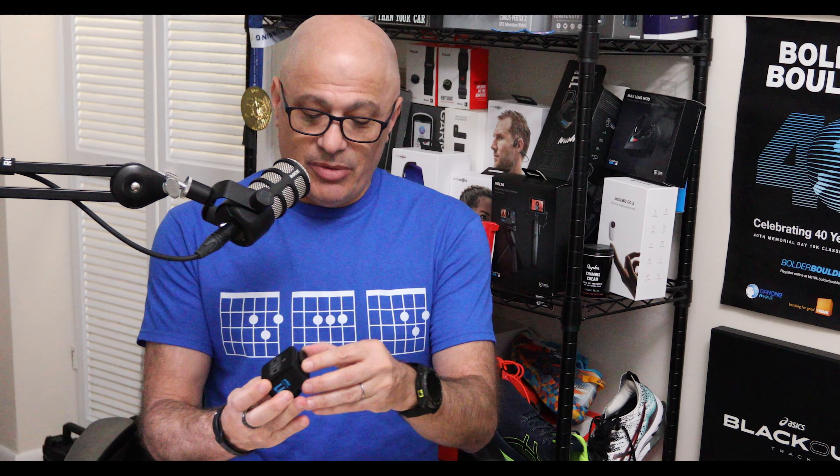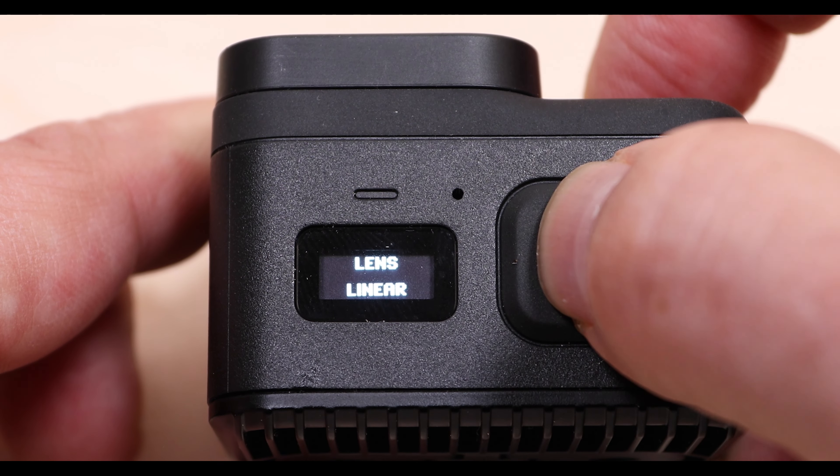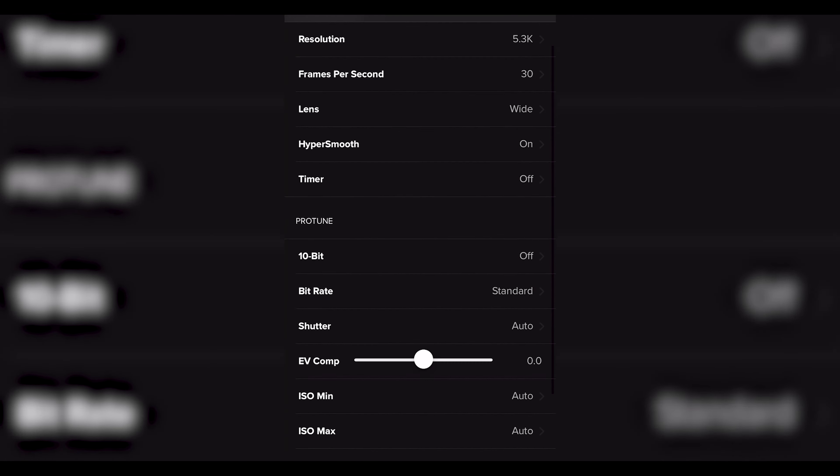On the Mini, you get two mounting options. There are fingers on the bottom, as you would expect on a GoPro, but then there's also an extra set here on the back. As running is my main purpose for using the camera, I'm not really sure I see many applications for using the fingers on the back, but it's good to have a second option regardless. Given that there isn't a screen, changing camera modes isn't as easy doing it on the camera itself — you're pressing a lot of buttons to choose and confirm whichever settings you want to use. I highly recommend using the app to set the camera up.